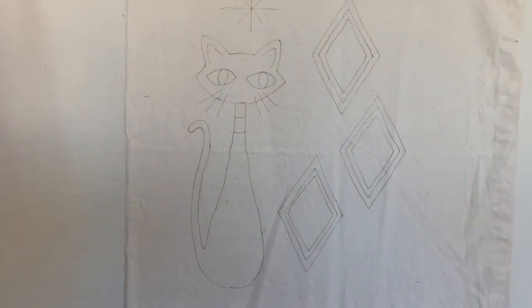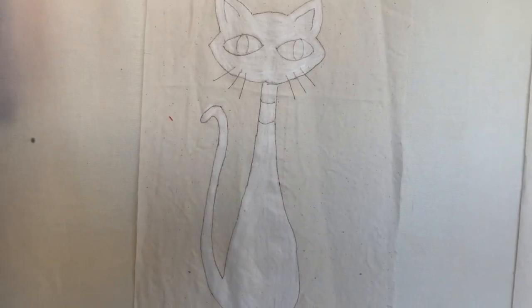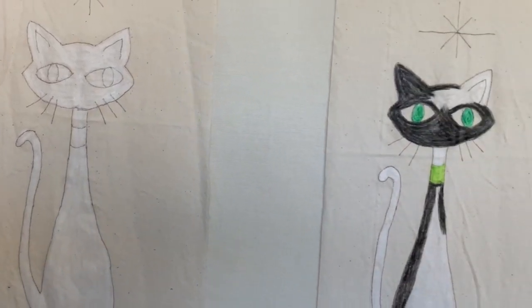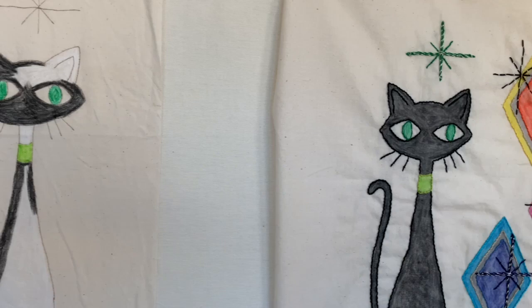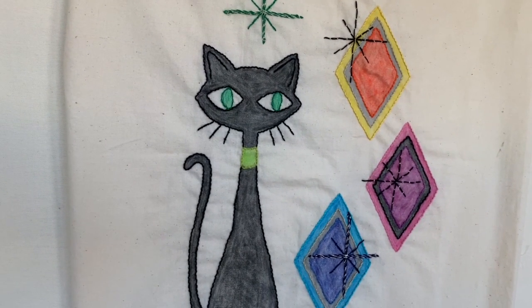Both beginning stitchers and experienced stitchers will be able to master this technique. If you're a little rusty on your stitches, don't worry — I'll go over them again in class. First, we'll transfer the design onto a piece of cotton or muslin. Then we'll apply a base coat of white crayon, start putting on the colors, heat set it, and then apply the embroidery that'll really make the colors pop.